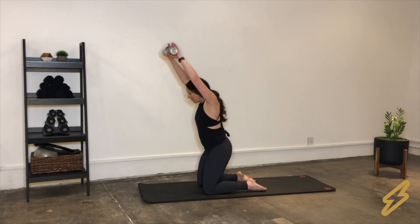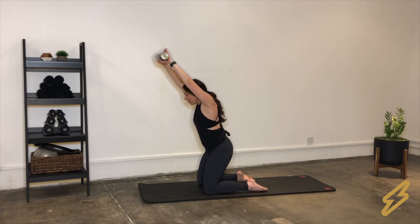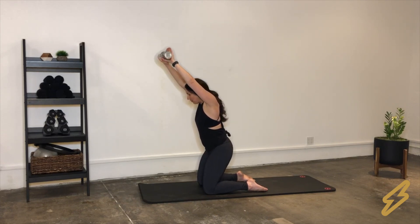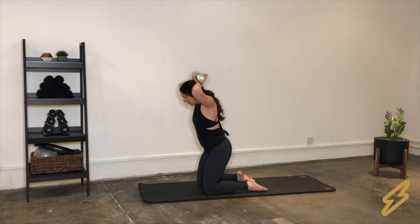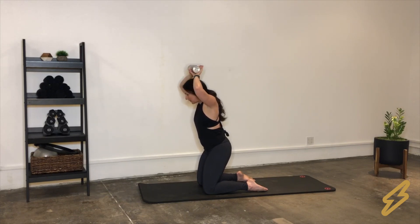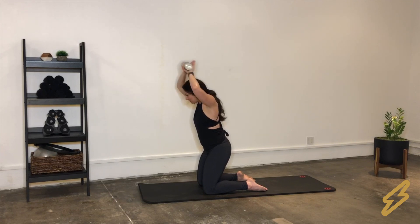Next we're going to do shaving, starting in that same half-hover position off the heels. Palms face away from you — connect your fingertips together, kind of making the top of a triangle. From here, bend those elbows and then extend straight out from the top of your head. Imagine you're shaving the back of your head. The most effective thing is to squeeze those triceps on the extension. Imagine working through peanut butter — adding resistance on the way up and on the way down — getting as much work as possible.